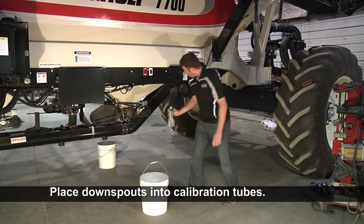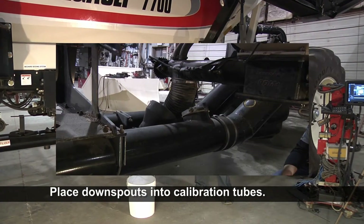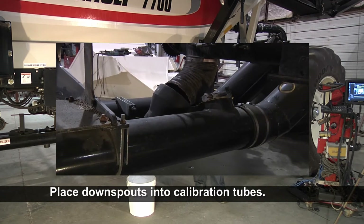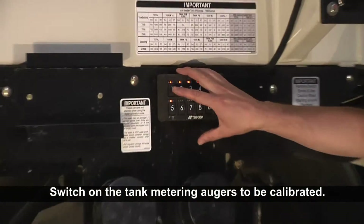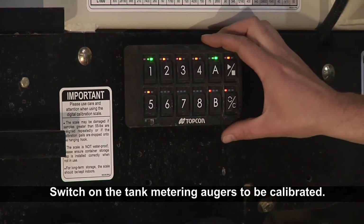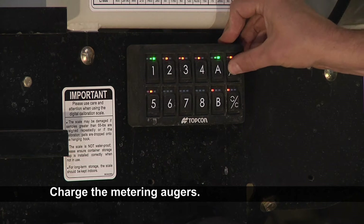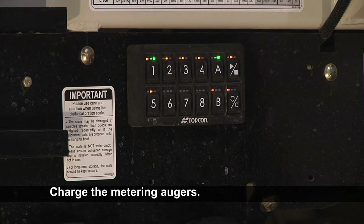Now that we have our scale ready, we'll get the rest of our tank ready to do the calibration. We'll go under the tank, pull out our downspout out of the air stream, and put it into the calibration spout. Then we'll want to throw a pail in there. Once we put a pail underneath, we're ready to do the calibration. We'll come to our keypad and turn on the tanks we want to calibrate — right now we're only doing tank one. You can see it's green and the red light is flashing waiting for you to turn the master on. So we'll hit our master, get a little product out, and charge the meters. Once you get product coming out, the meter is charged.